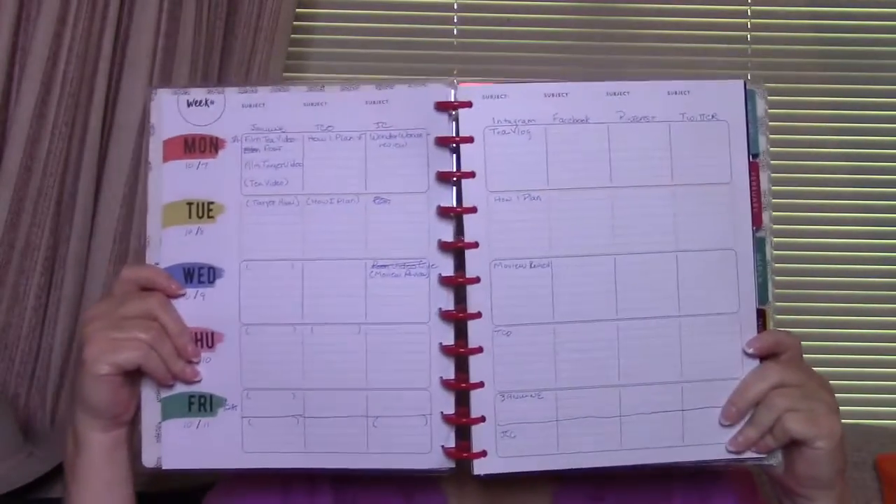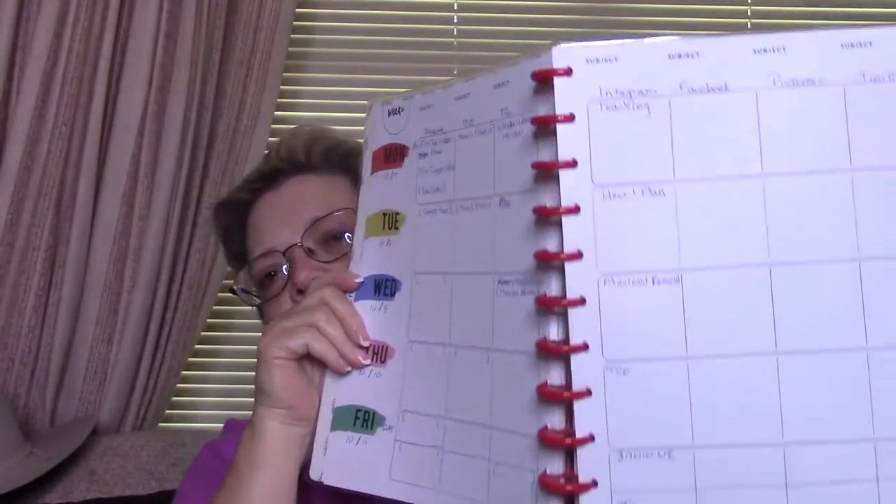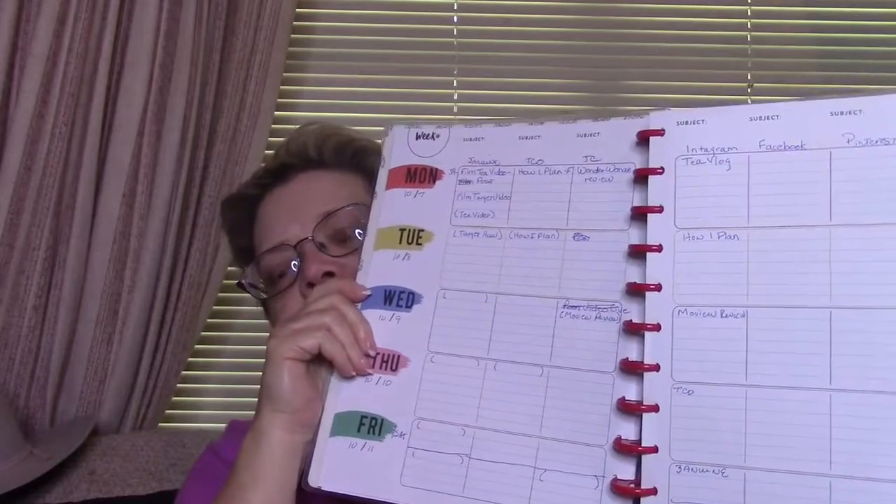Let me show you this week. This week isn't very laid out yet, but I'll go ahead and show you. This is this week's spread. It's a teacher's planner, so there are seven places across the planner where you can put a subject — it was designed for subjects. Then the days of the week are Monday through Friday, but I cut Friday into Friday and Saturday.